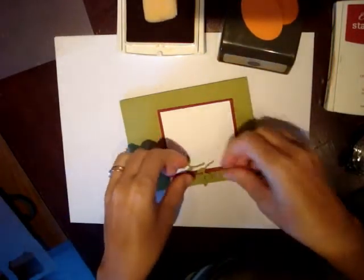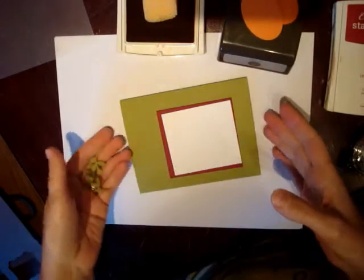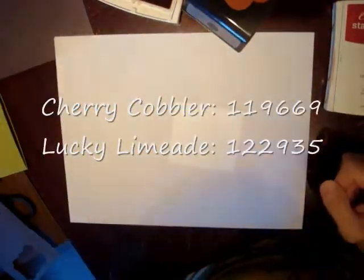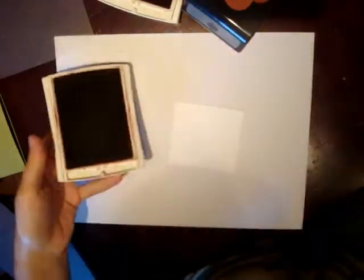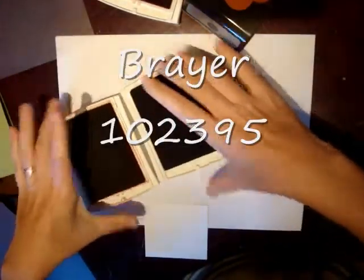Let's do the brayer first. Here's our piece, and we are going to make the background in two colors. I have green on the bottom and red on the top, and we're using the stamp pads for our cardstock — Cherry Cobbler and Lucky Limeade — so we're going to ink up our brayer in these two colors.